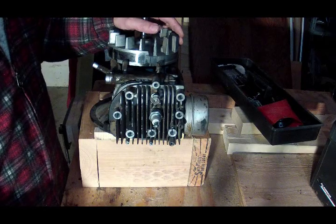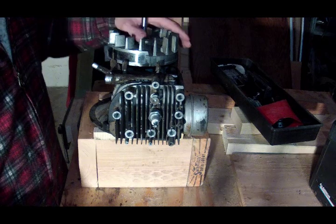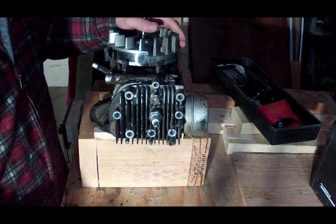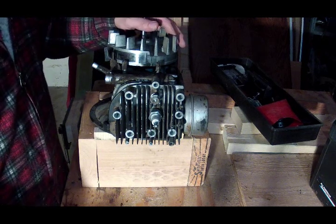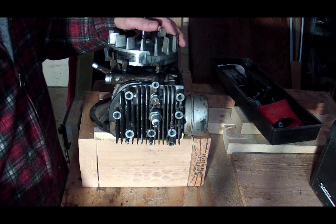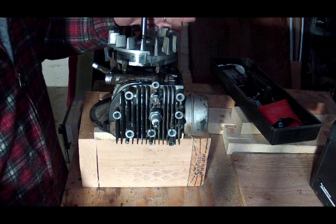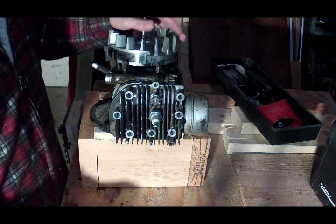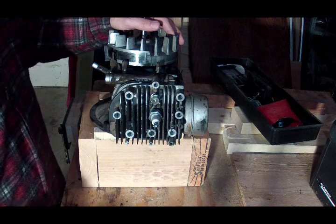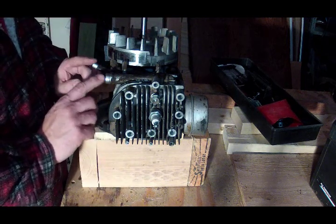In this video I'm going to demonstrate how a four-stroke or four-cycle engine operates. This particular engine is a Briggs & Stratton off of a lawn mower that got scrapped, but before I send it to the scrapyard I want to use it to show you how a four-stroke engine actually functions — just the basic function of why it's called a four-stroke or four-cycle engine.